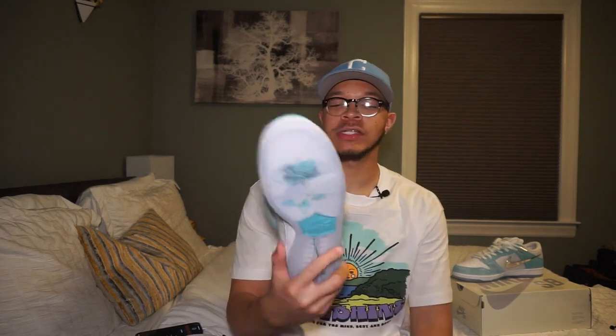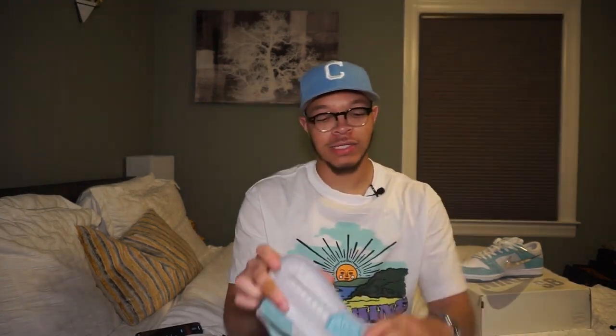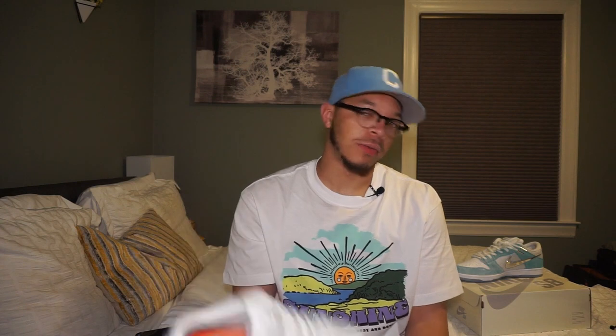I didn't wear this shoe yet, I'm not gonna lie. I didn't want to wear them because they're so precious — majority white with the icy bottoms. I didn't want them to yellow, you know what I'm saying. I did try them on in the house and they felt comfortable. However, I did not wear these outside. When I saw them on feet — when Nike posted the pictures and the preview — from the jump I was like, 'Nah, I need them, that's fire.'